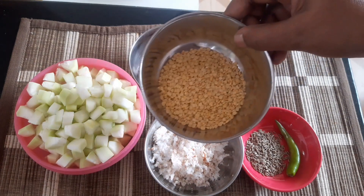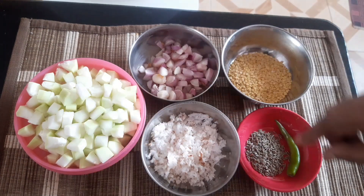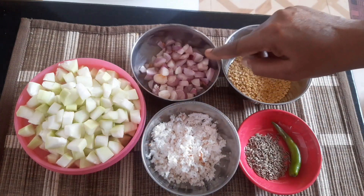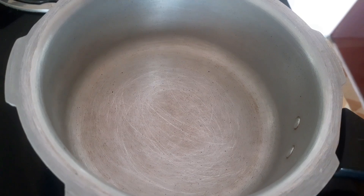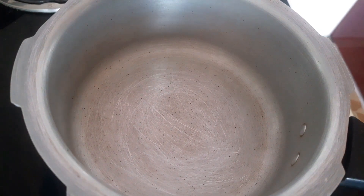Add 2 spoons of sauce, 1 spoon of sauce. We will heat it in the cooker. Add 2 of our seasoning in the cooker — you can put it in a hot pan.